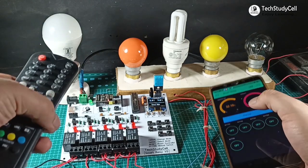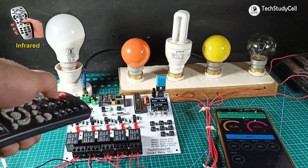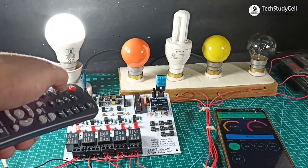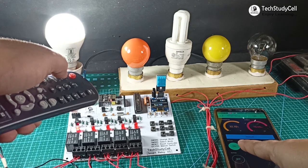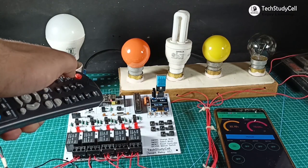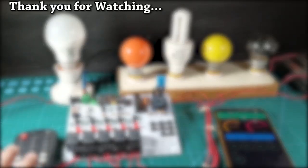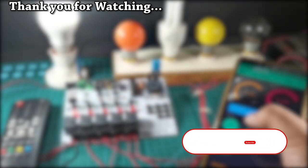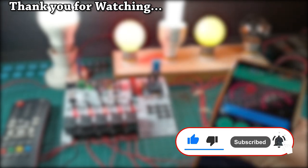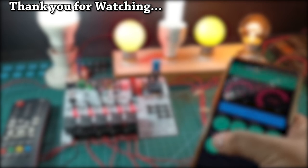After that, I will control the lamp from the IR remote. If I press 1, lamp 1 should turn on — and you can see lamp 1 turns on, and you can see the real-time status in the Blynk app. Now if I press the button again, lamp 1 will turn off. So this is how we can control it from the IR remote. If you find this video helpful, please hit the like button and share it with your friends. Don't forget to subscribe to our channel for more such home automation projects. Thank you for watching, have a great day.